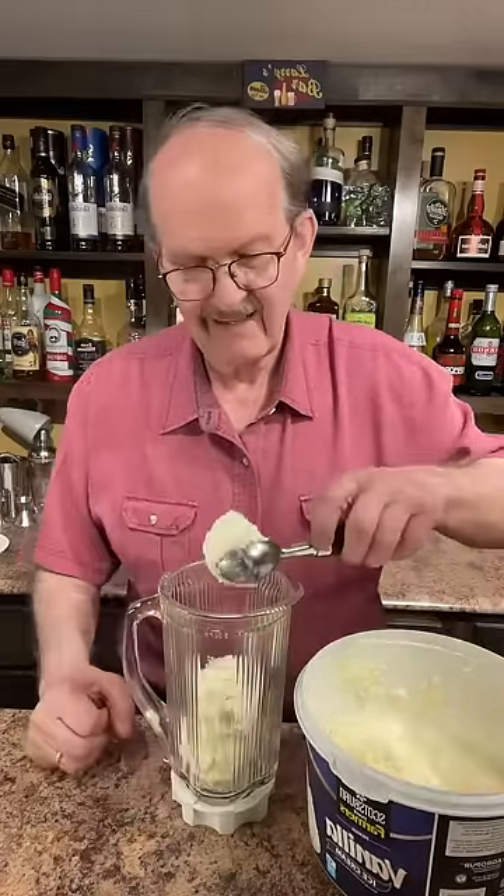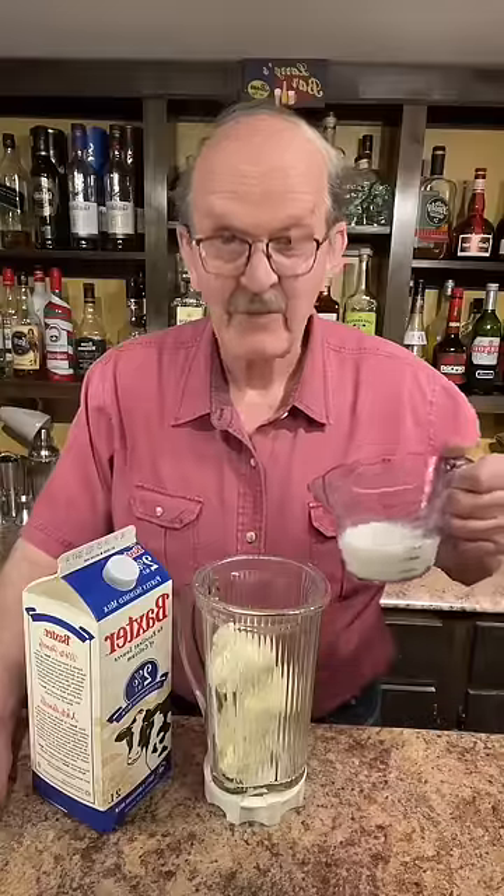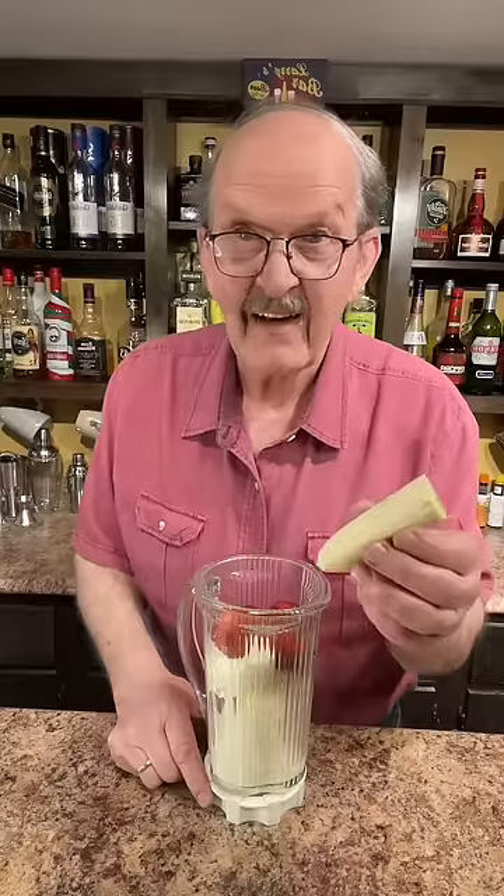Three scoops of vanilla ice cream, half a cup of milk, one cup of fresh strawberries, and half a banana.